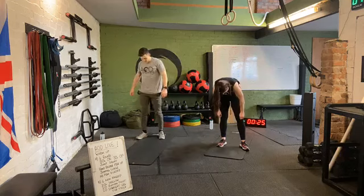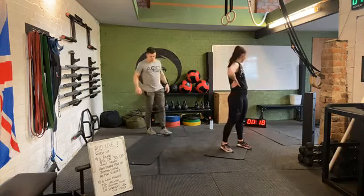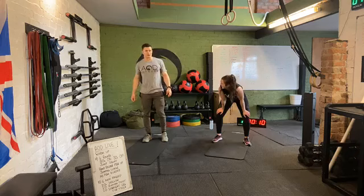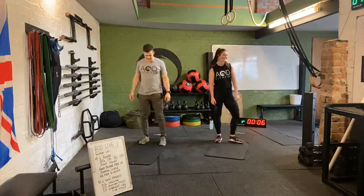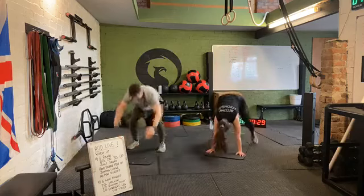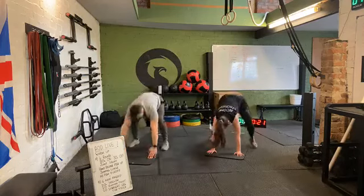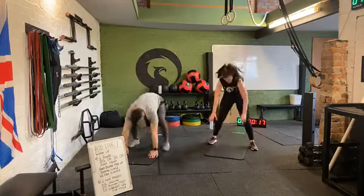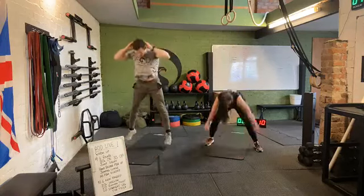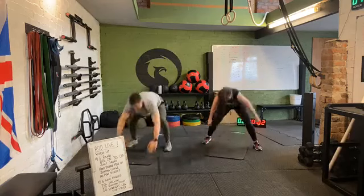Final movement of our second round — no push-up burpees. You're doing really well, guys. Coming to the end of that second round. Five seconds — three, two, one. Off we go. Hands down, feet back fast, feet up fast, little hop on the top. Don't let those hips down towards the floor — keep that back flat, nice and tight in those abs. Straight arms. Three, two, one. Two rounds down, we're halfway through.